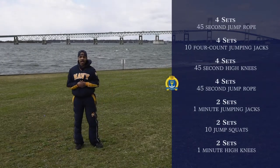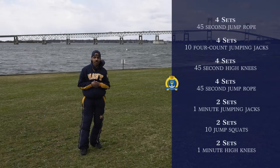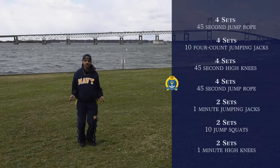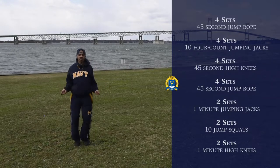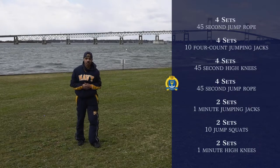Our next exercise is going to be four sets of jump rope, and that's going to be for 45 seconds. You can pretend you have a jump rope. If you have a jump rope, go ahead and use that. Again, that's 45 seconds, four sets.